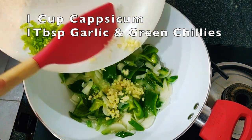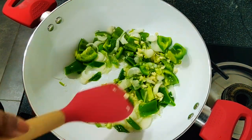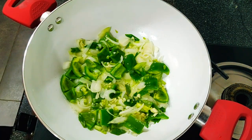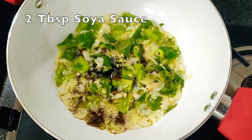Now you can add the capsicum, garlic, and chilies. Here I have taken de-seeded chilies — you can also add them whole. Once our vegetables are nice and done, we'll add one to two tablespoons of soy sauce.